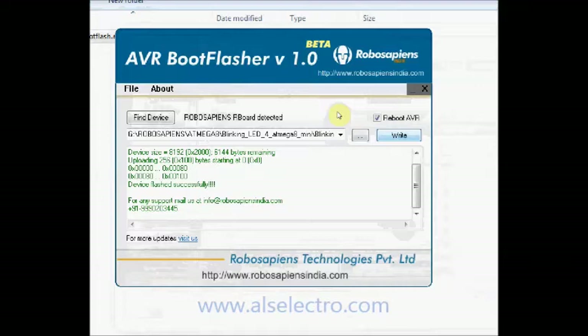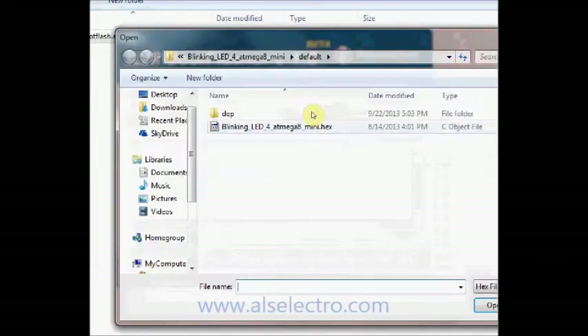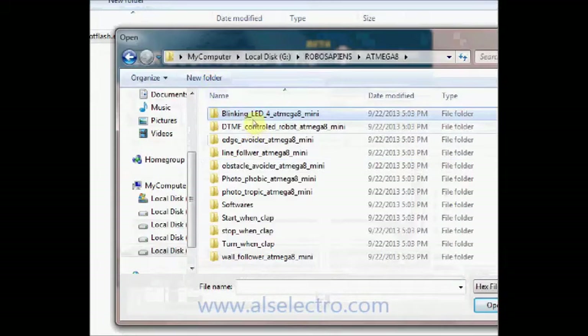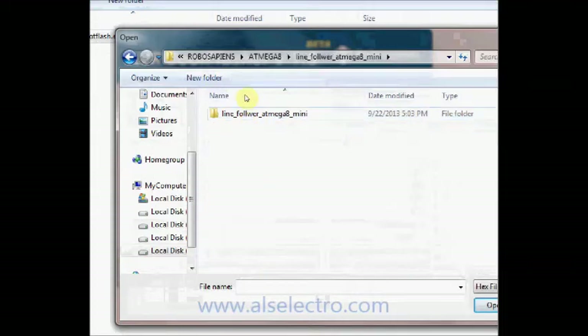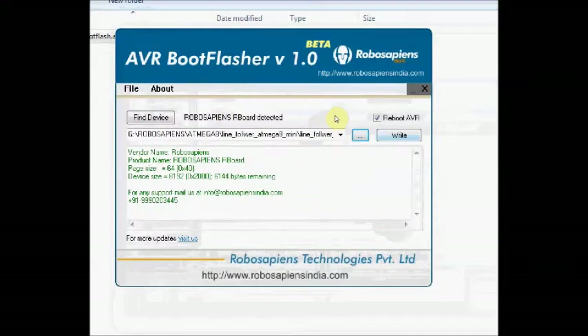To load another file, remove the USB cable and again connect it to the AVR board. Click on Find Device and then click on Browse. Browse to the location of the second hex file, click Open, and then click Write.